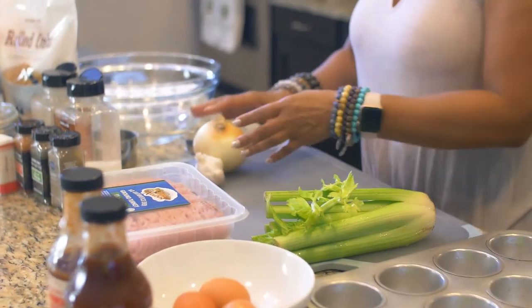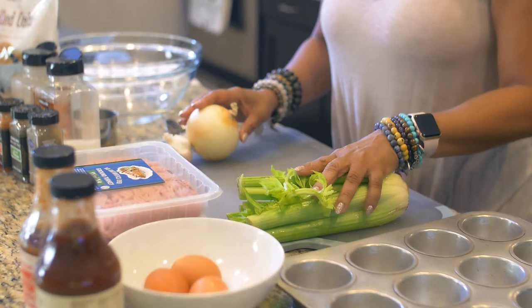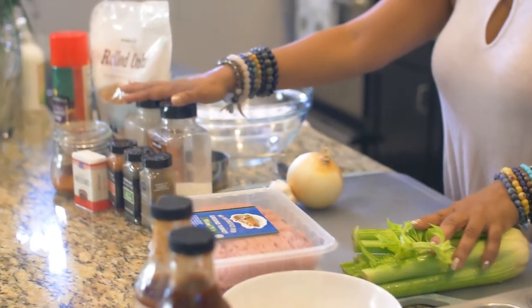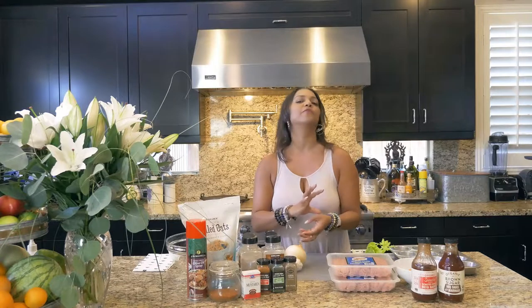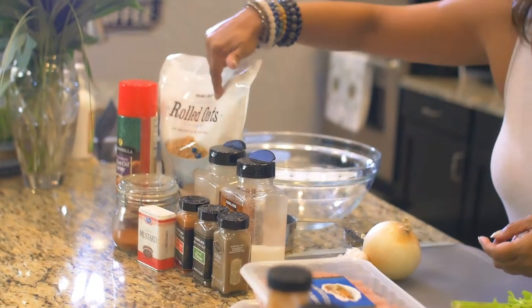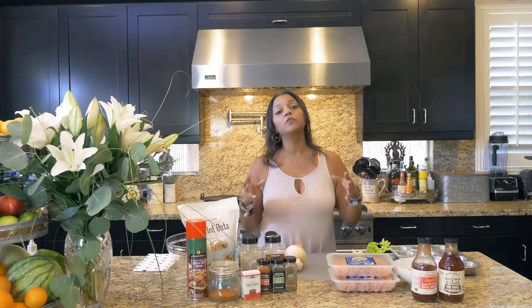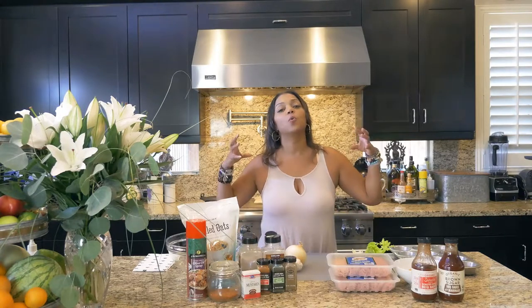My ingredients are very simple: an onion, garlic, celery, and all the seasoning. And instead of using flour or any really fattening type of binder that you usually use for meatloaf, like bread and stuff like that, I'm using gluten-free rolled oats. That keeps it even more health-conscious and gluten-free, because we're all trying to eat healthier.